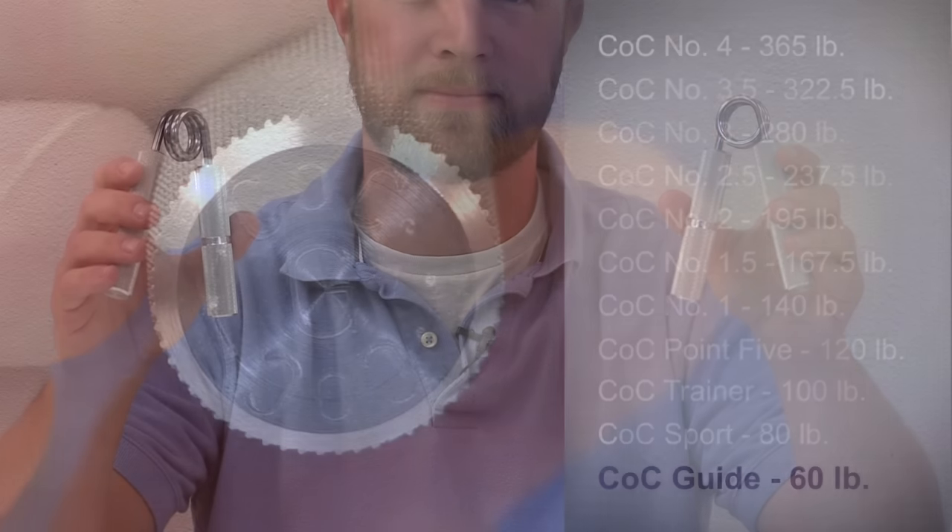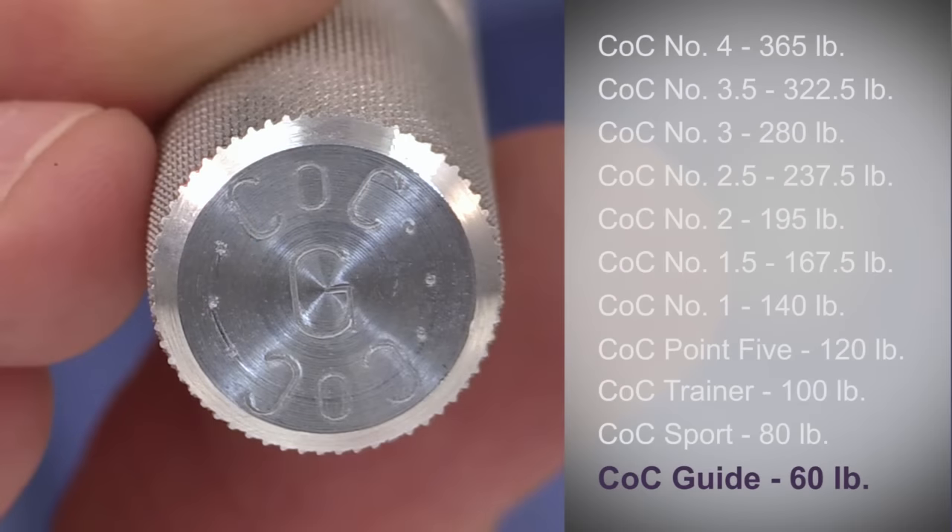Because the trainer is still pretty tough, IronMind wanted to make Captains of Crush grippers accessible to even more people. So in 2004, we added the guide and the sport. The guide is roughly as difficult to close as a plastic handle gripper from your local sporting goods store, but with the same world-class quality as other COC grippers. If you are rehabbing an injury, or you are a youth, a woman, or a senior, this is the easiest COC gripper and a good place to start. Plus, you can always use it as a warm-up gripper no matter how strong you get.